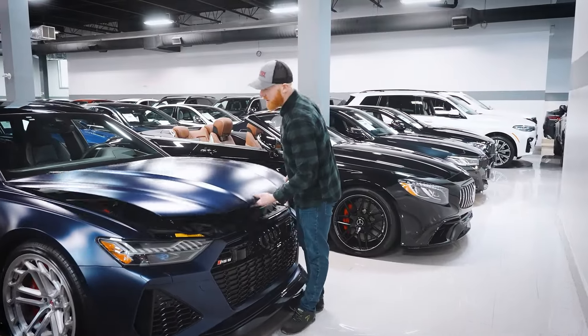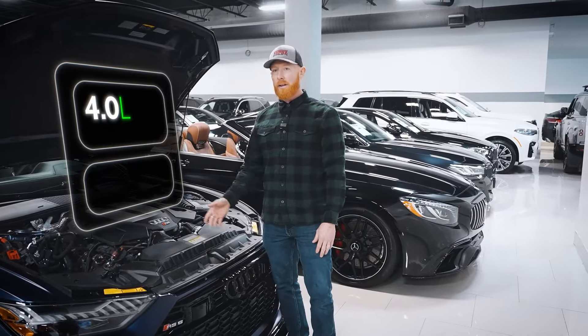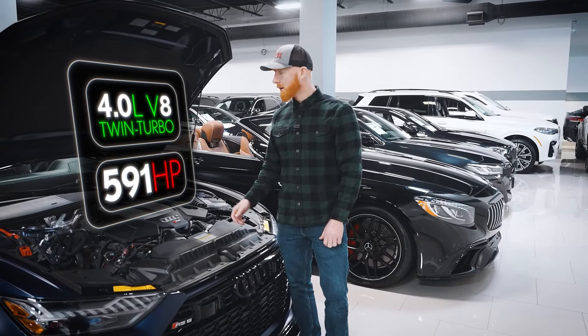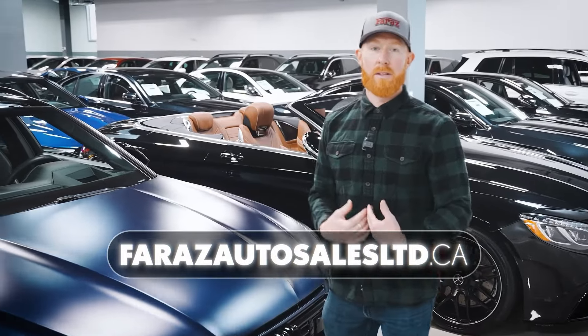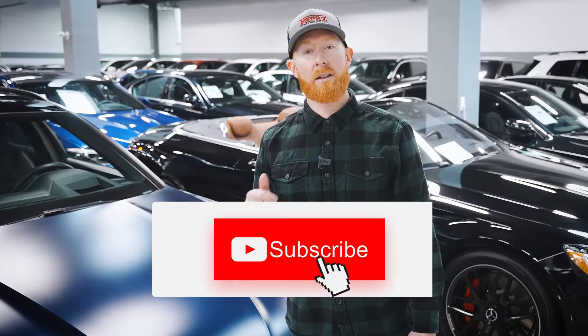Let's have a look under the hood and check out the engine. Under here we've got Audi's four-liter V8 twin turbo, 591 horsepower. This thing is a rocket ship. It's here available at Auto Sales. If you want to come see me, come see the car, come check us out. Ready to go. And don't forget to like and subscribe.